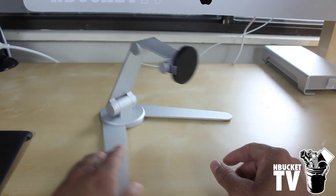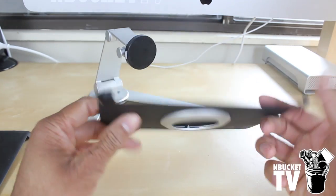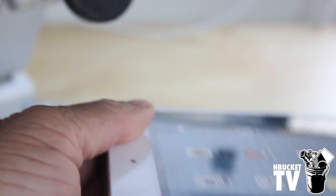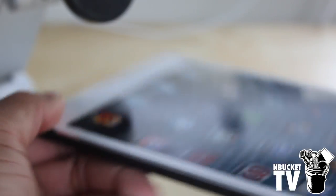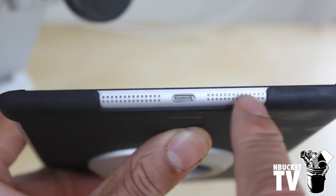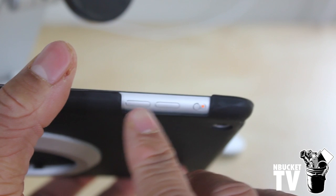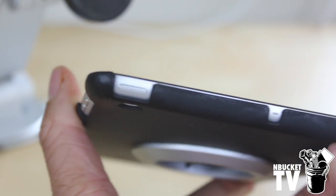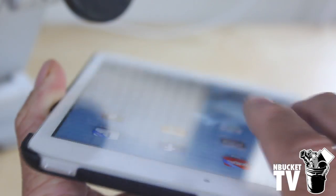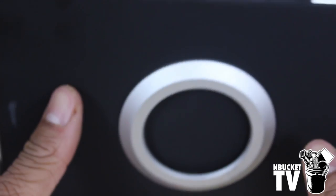Now let's attach the case to the iPad. I have the iPad Mini version here, so I'm going to clip it onto my iPad Mini. It just snaps right on — you go to the four corners and snap them in. As you can see it doesn't block any of the ports: you have access to your lightning connector or 30-pin connector, speakers are not blocked, and on the side you have access to the volume rocker and mute switch. On the top you have access to the power button, your microphone, and your 3.5mm headphone jack. It's a snap-on case and it's very durable.